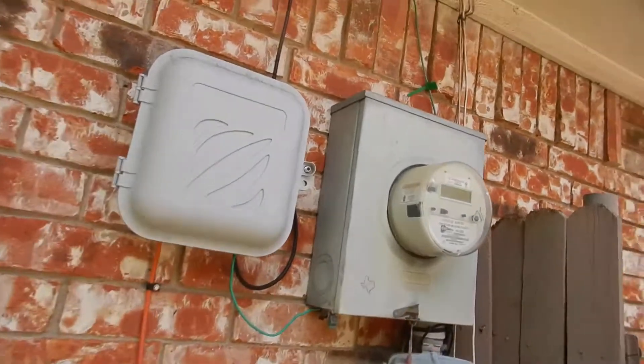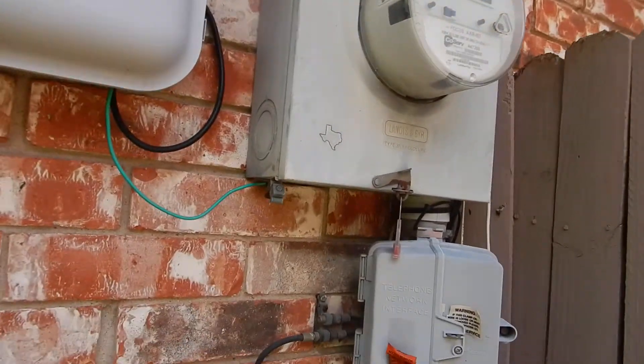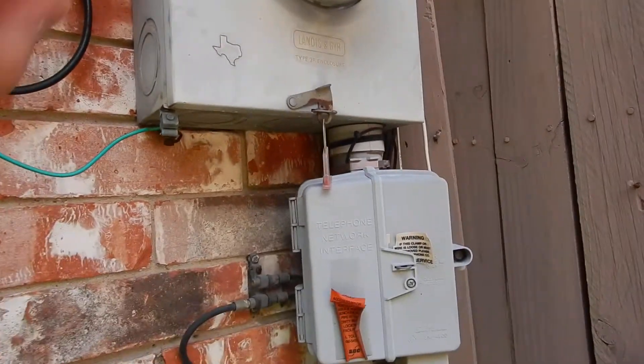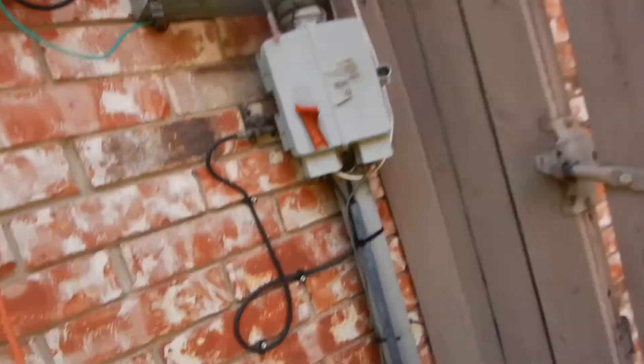This is the electric meter on the east side of the garage. It should have been sealed on the tops and sides to help prevent moisture from getting into the structure.